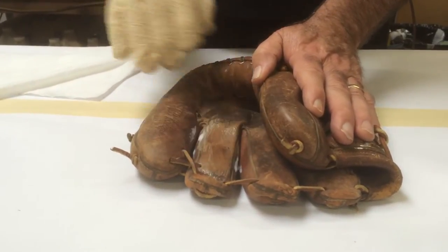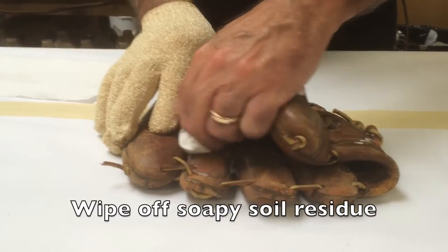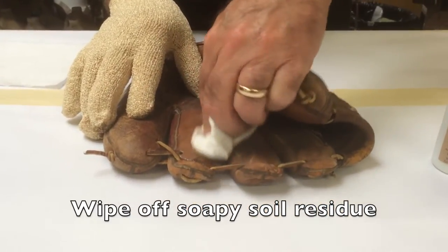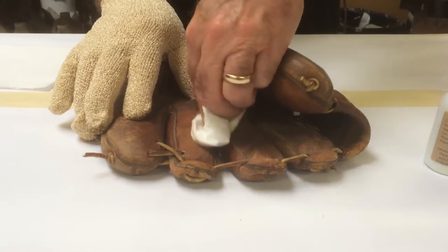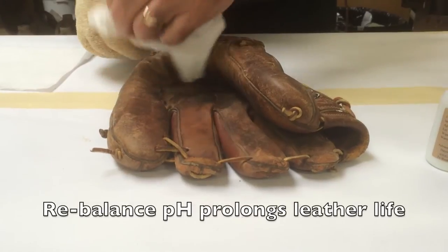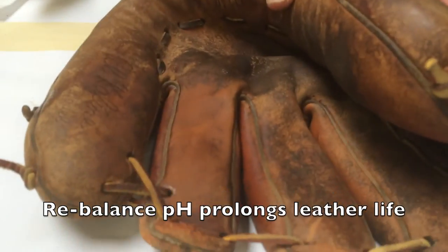Let's take a look and see what this has done, even in about a minute or so. Now look at that. Because this cleaner is pH balanced to the leather, it in no way is going to affect the integrity of the leather. In fact, it's going to improve the overall integrity of the leather by rebalancing the pH.